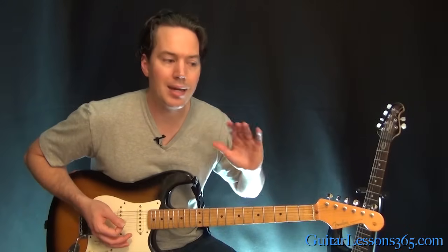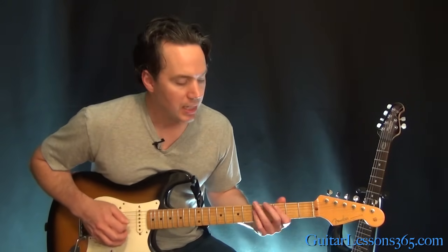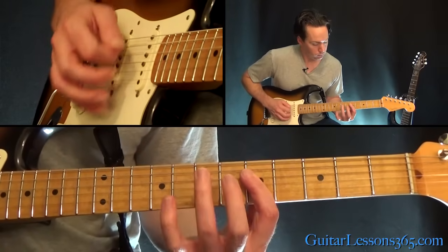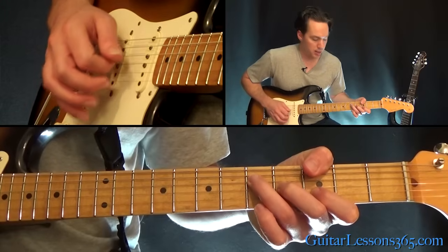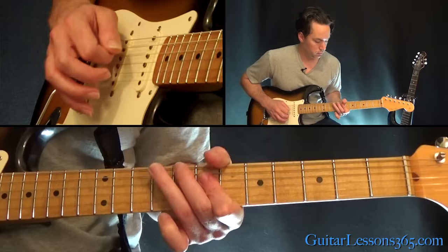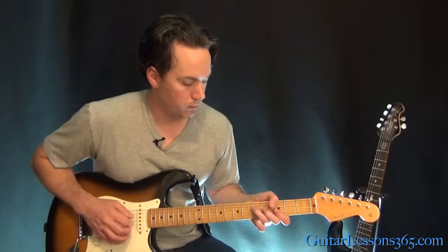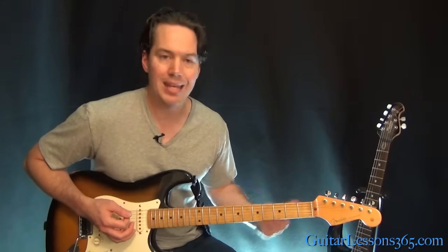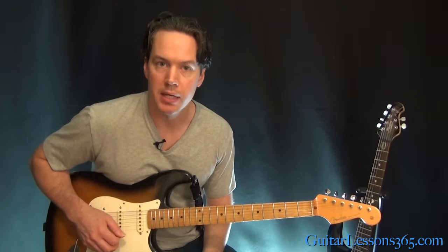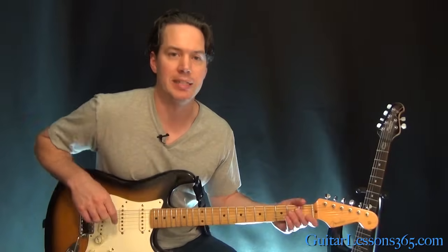Don't worry about not getting it note for note with him as he's playing, because he would never play it the same way twice himself. Just experiment as you're playing the C chord, mix it up, and add his typical Hendrix chord style — it'll sound great. Stay tuned for the next lesson where we're going to do that solo note for note. I'll see you then.